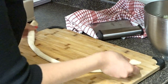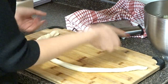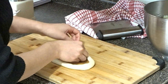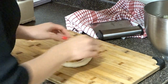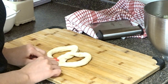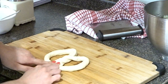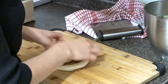Take the two edges and pull them together, then twist these two parts twice — one and two — and pinch it here to make it stick. That's what our pretzel shape looks like. I'll do this to the rest of the dough and then show you the final product.